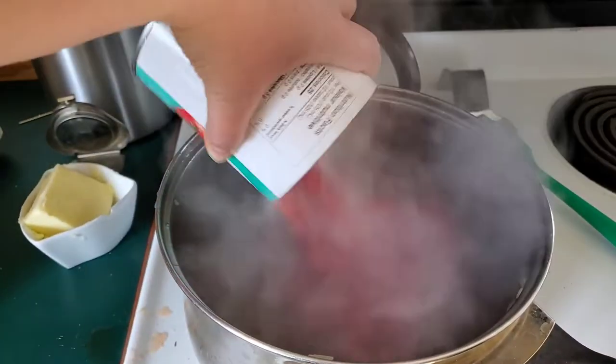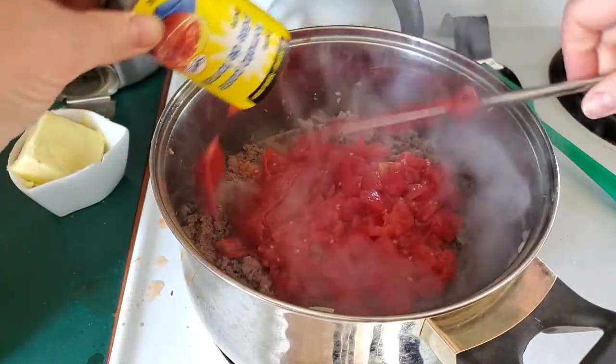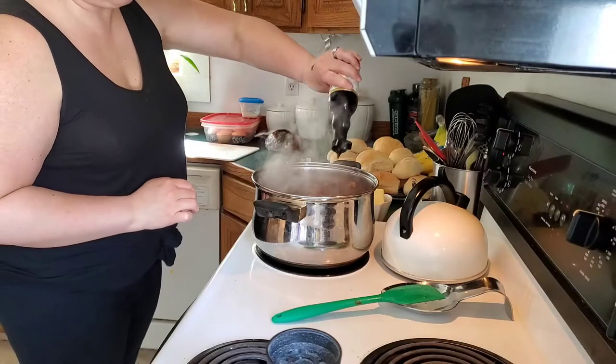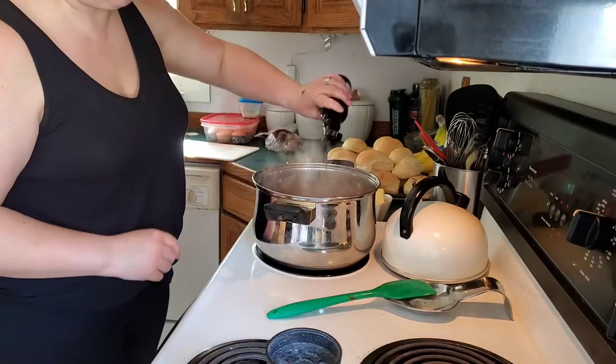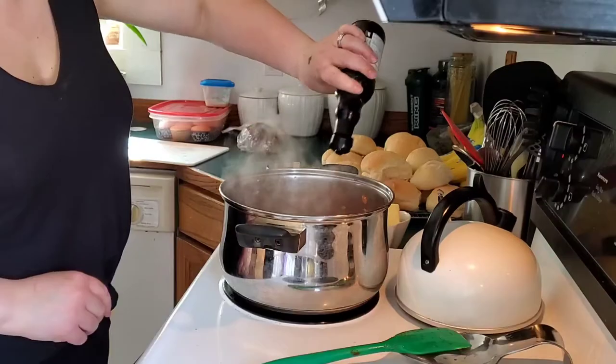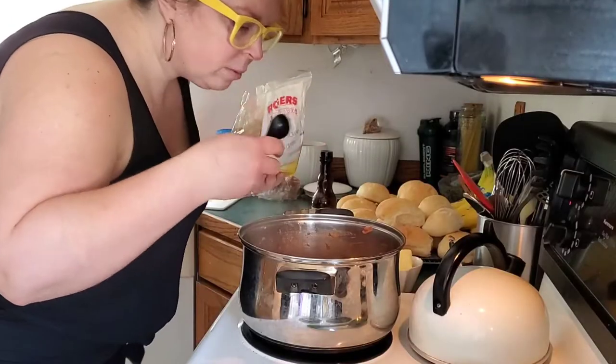Crushed tomatoes are my preference, but I needed to use diced tomatoes because I didn't have any crushed on hand. I threw in a whole can of tomato paste — it really helps to thicken everything up. And this is the never-ending Worcestershire — however you say it, I just kept adding until it was the flavor that I wanted, about four tablespoons. The proper amounts are down below.